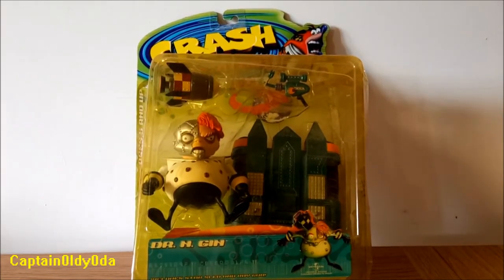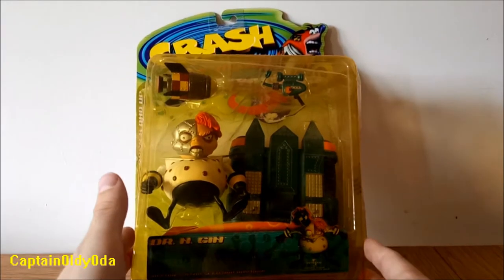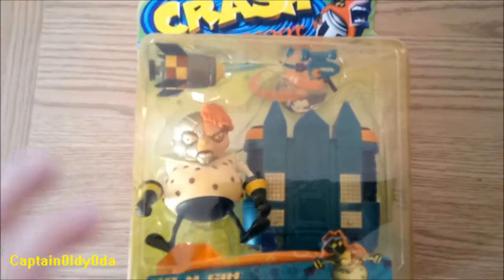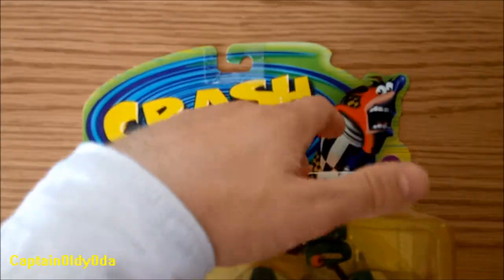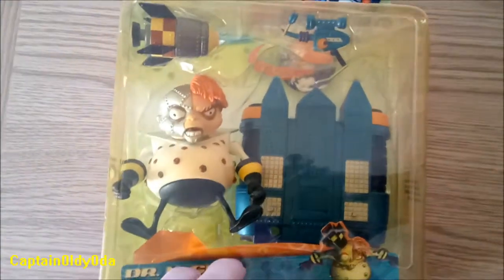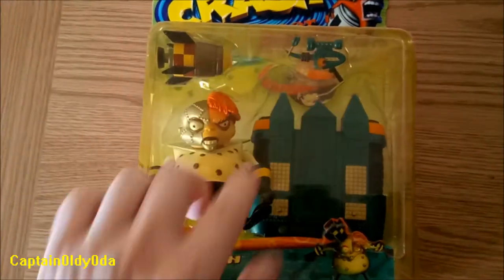I got all my action figures secondhand, and this box is open, which is why it's kind of tilted like this. So let's take a look at the box. It's a Series 2 figure, so we've got the Series 2 decal. The box has been opened, so some of the print has come off with the glue. And then you can see Dr. Engine sitting in here with his missile, his board, all his accessories.